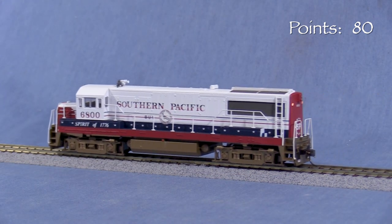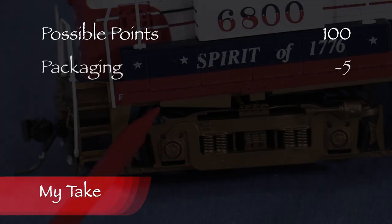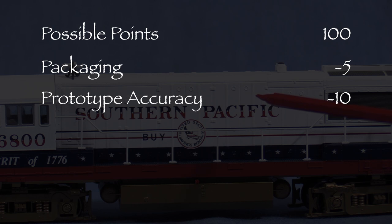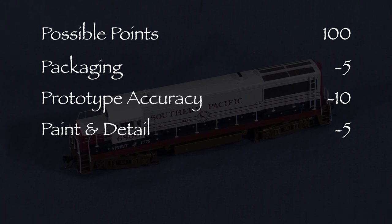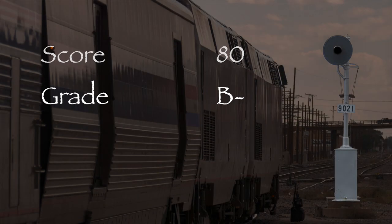The model runs pretty smoothly. The engine is missing a brake cylinder, so I took five points in the packaging category. The hood doors are at the wrong height, which would require a lot of work to fix, and there are several other detail issues, so I took ten points in the prototype accuracy category. The model has an overall lower level of detail than many other models in the same price range, so I took five points in the paint and detail category. That leaves us with a total of 80 out of 100 possible points, which would be a B- on a report card.